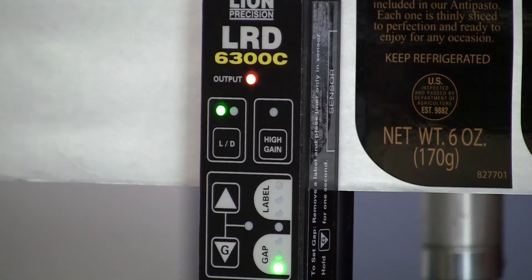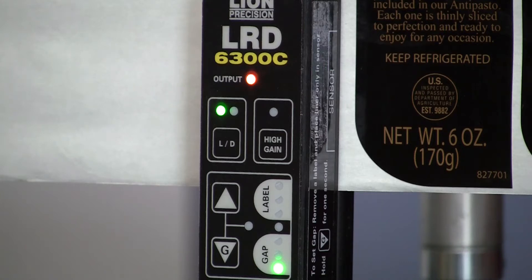Setting up the LRD 6300 for a metallic label is a little different than setting it up for a clear or paper label. The labels we're using here are not actually metallic — they're covered in a high carbon black ink, which is a conductive material and essentially is the same as having a metallic label.